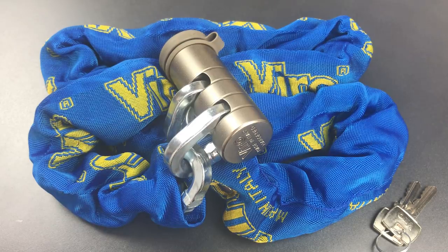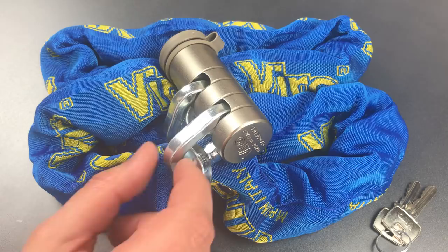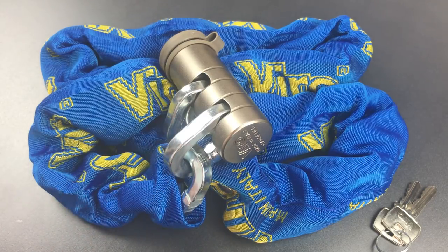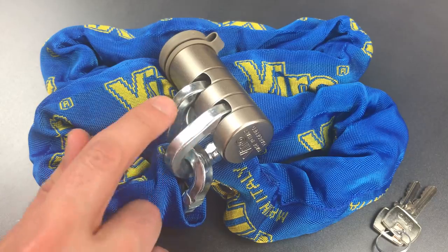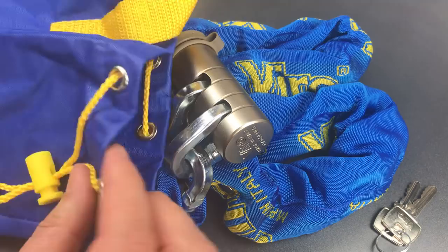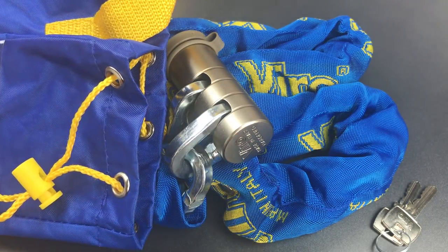This is the Lockpicking Lawyer, and what I have for you today is the Vero Totem lock and chain combination, model 4150. This package comes with a 10mm thick, hardened, square-linked chain in either 90, 120, or 150cm lengths, as well as a very unique padlock specifically designed for securing two ends of a chain. Also with this package, we get a pretty hefty nylon drawstring sack for stowing the chain and lock when they're not in use.